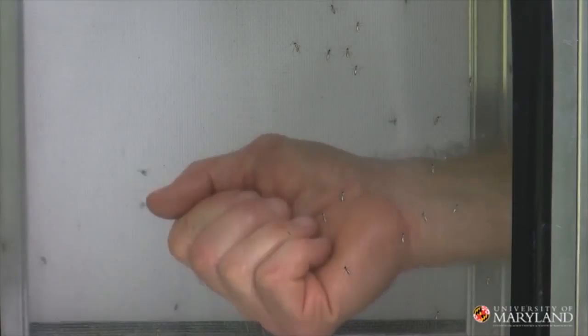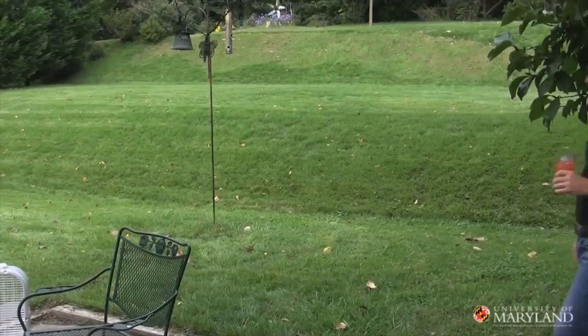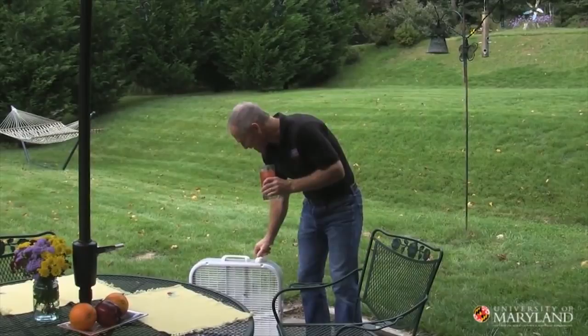If you're chilling out on your patio or having friends over, take a floor fan, set it up, and turn it on. It's gonna create a nice breeze that'll keep you cool — but mosquitoes don't like to fly in a breeze, so that's gonna block their bite too.